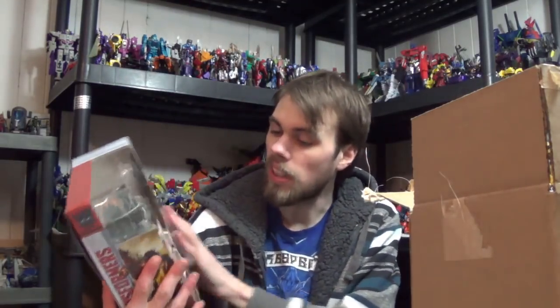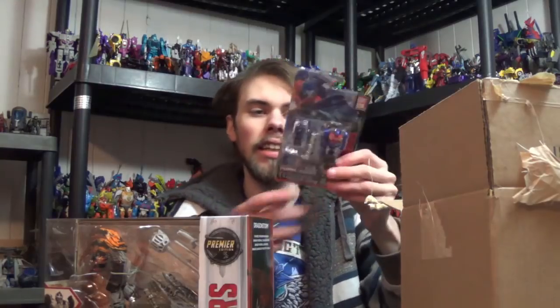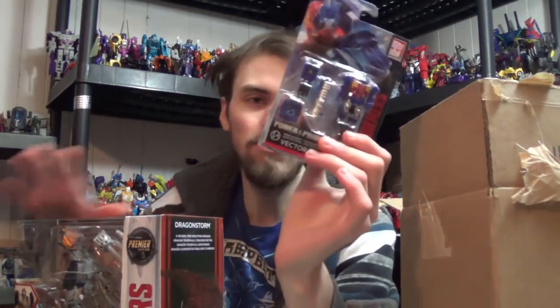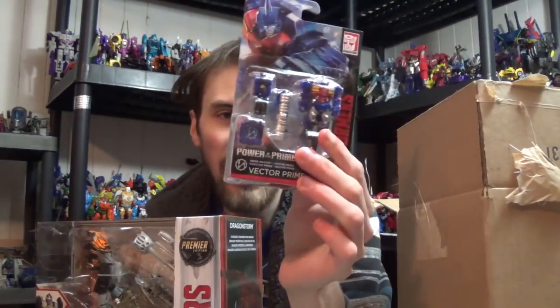Last but not least in this package is — oh, look at that! It's the Power of the Primes thing. It is Metalhawk with Vector Prime. Now if you guys don't know, Transformers Cybertron was the first Transformers thing that actually got me into the line and one of the main characters in that was Vector Prime, so I really wanted this. I got the $20 off because of these, so I decided hey, why not pick it up? Vector Prime — I thought it was pretty cool. It was the only Power of the Primes thing that they had that I just didn't have.